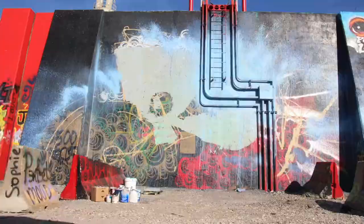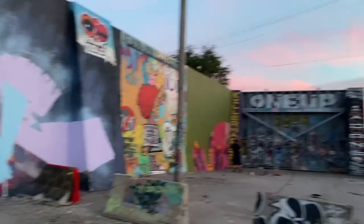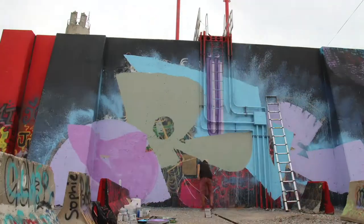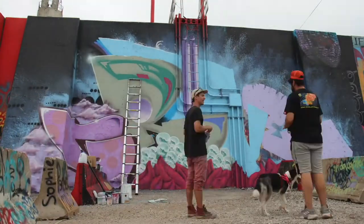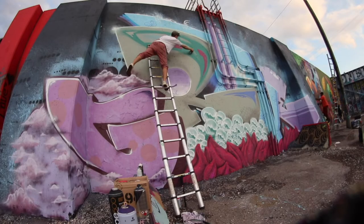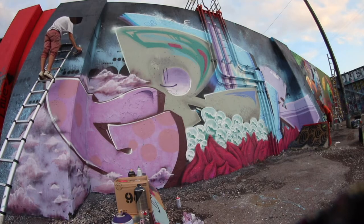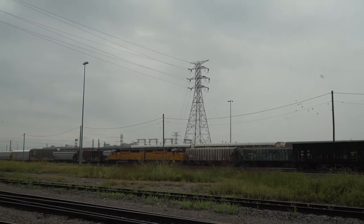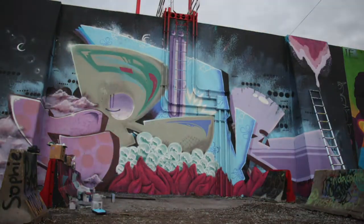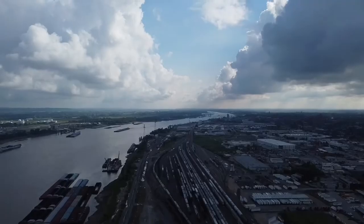Anyways, ball on a budget. Roller fill from there. Just start layering some stuff down and hope it comes together. St. Louis 2022.